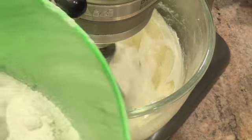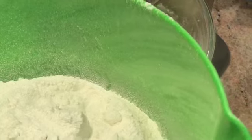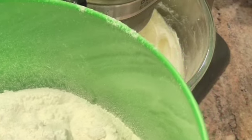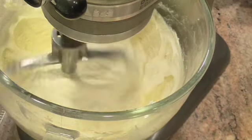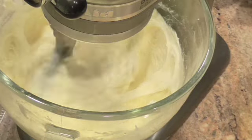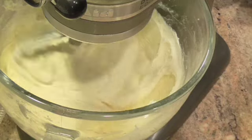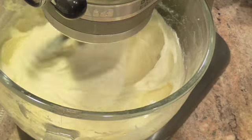The next thing going in is this flour — it's sifted, and in here also is salt and baking powder. It's going to alternate with one cup of whole milk. You're going to begin and end with the flour.